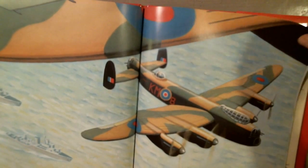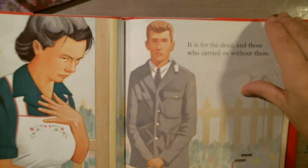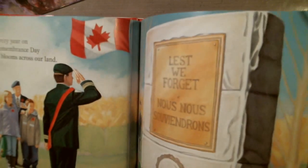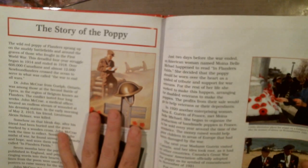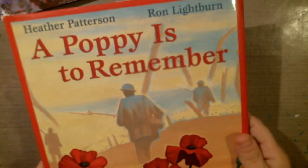I just wanted to show you the beautiful illustrations in this book — it's a really great book, nice for kids, not too long, and it has some history information in the back. It includes the story of the poppy, who wrote the poem 'In Flanders Fields,' and some dates. It's a great little book if you're interested in the poppy and what it represents. I got this one at the homeschooling store for $20.